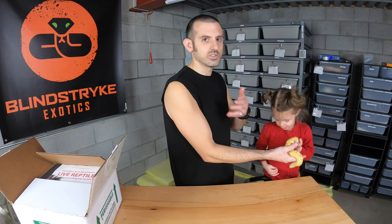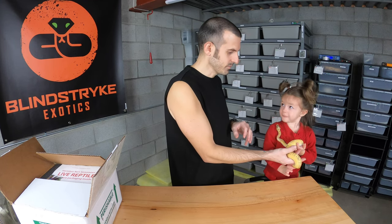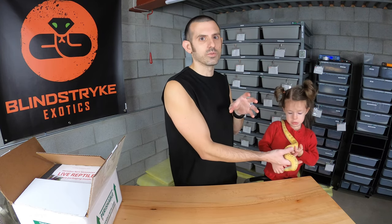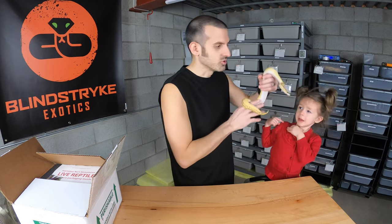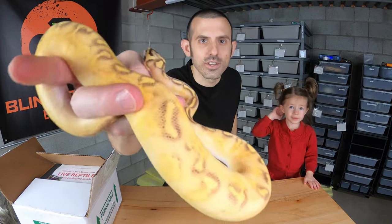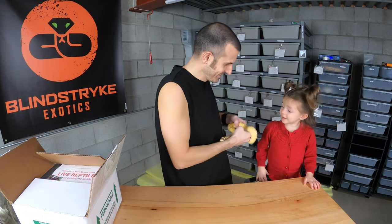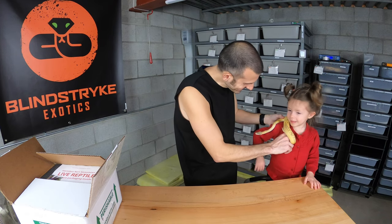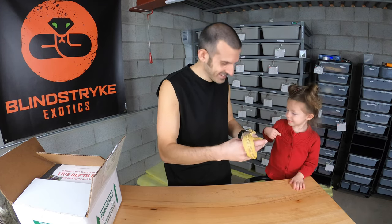If you want to get your kid used to snakes — or even your wife in my case — you want to make sure you're picking a snake that is super calm and doesn't have any chance of showing aggression or being defensive. Most ball pythons are pretty reserved; I have some that are super flighty, a small handful that are super angry, and then ones like this little girl who are just the cutest things with fantastic, great, awesome personalities.